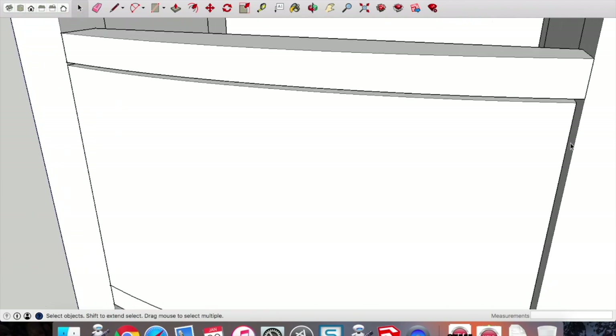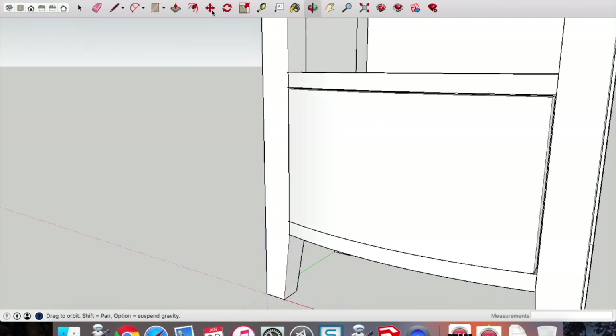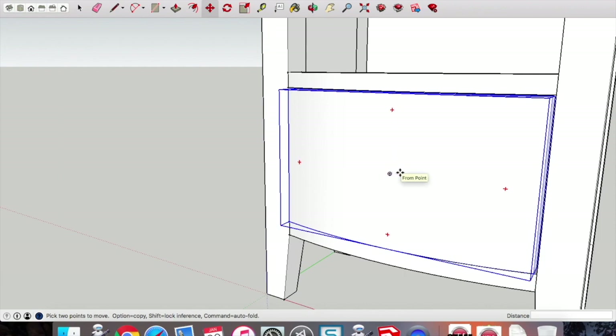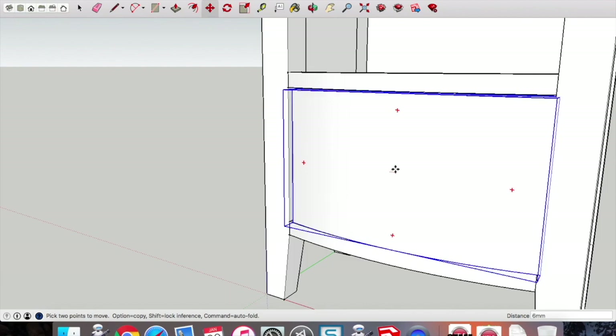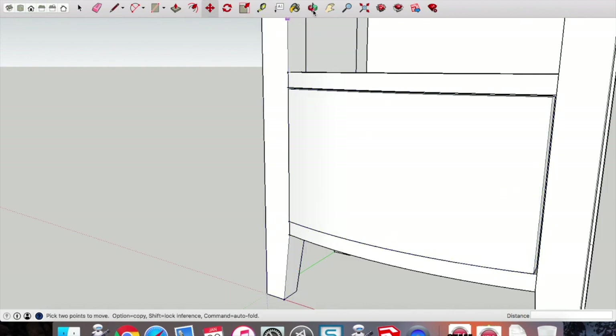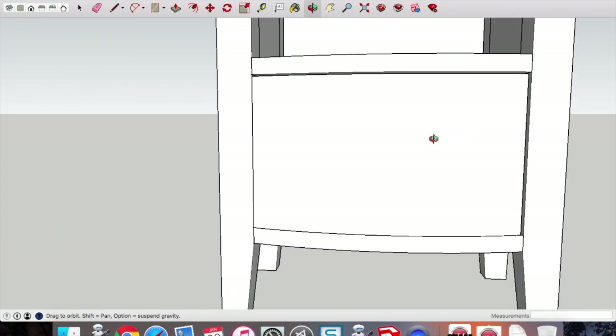The door has been married up to the bottom left-hand point so we have a 2mm and 3mm gap. Use the move tool to drag right and left — you need to orbit around so you're looking straight at the front.